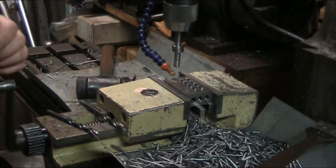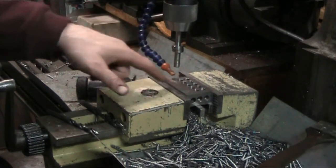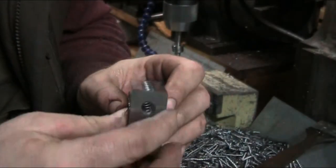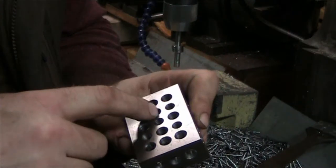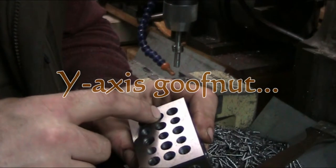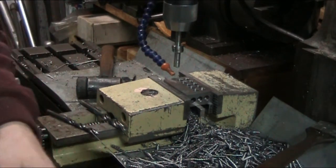The way I started out is I calculated the distance between each hole line. Since it was the same for this edge and the other edge, I was able to just flip the block to drill these sides. Then this first row was also on that same measurement. The next row over required taking each block out of the vice, putting it back in, and then drilling the holes.